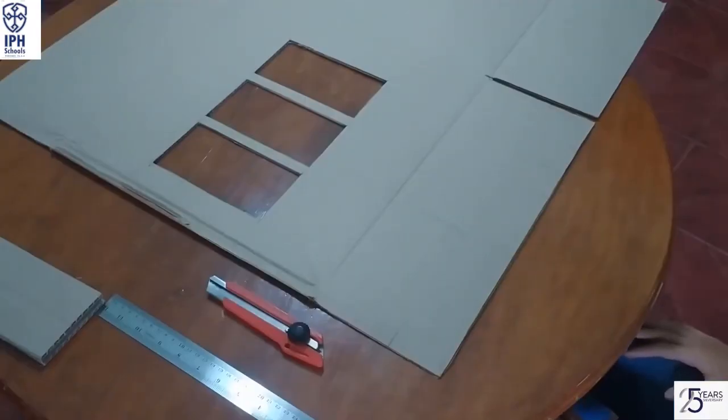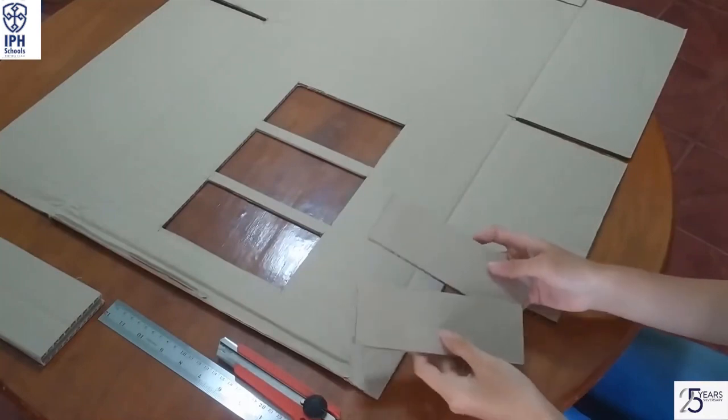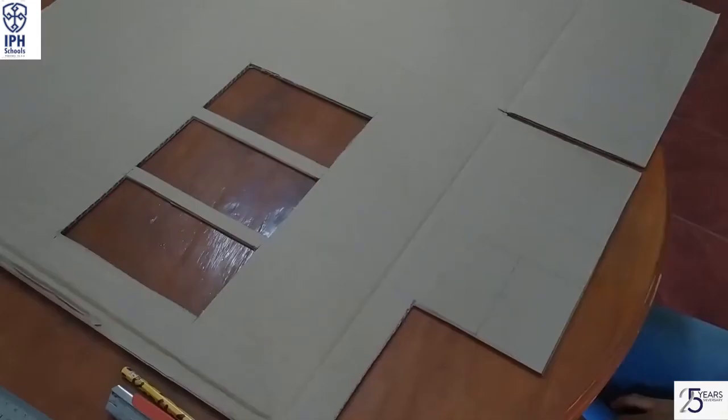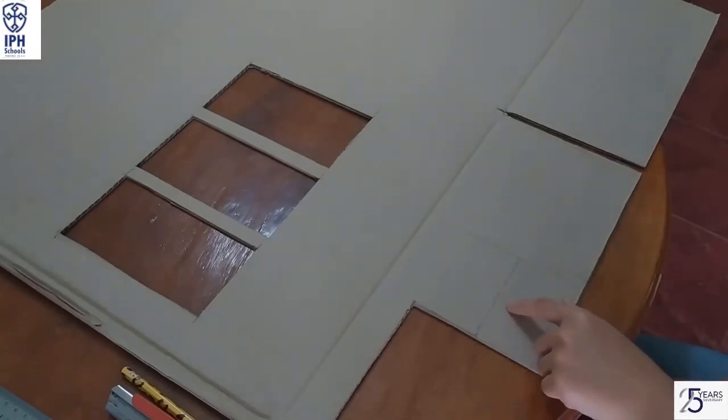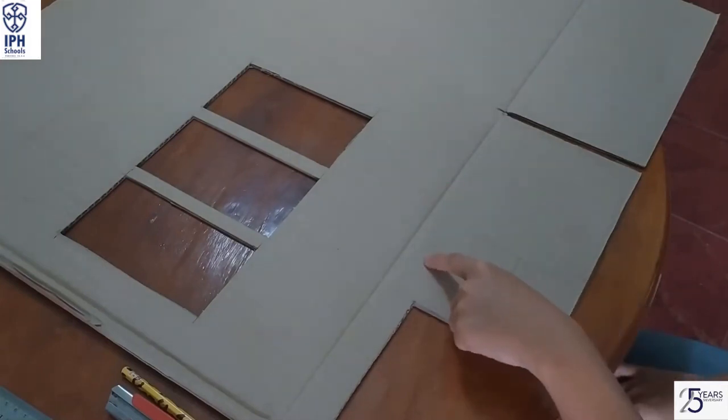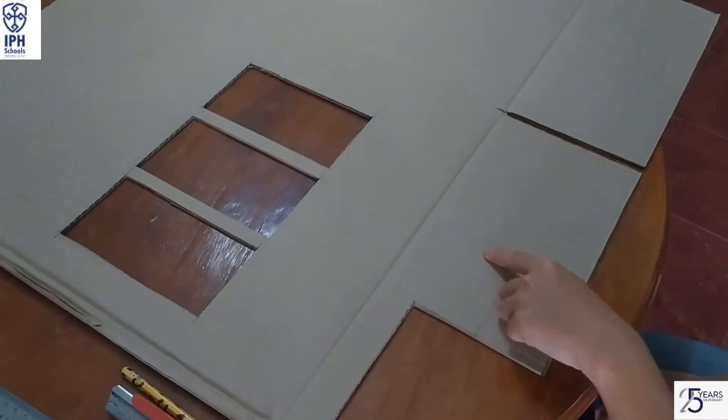Cut the cardboard into another rectangle with 16.5cm long and 6cm wide. Make it two pieces. Then make two different rectangles: the first one with 9cm long and 6cm wide, and do another one with 9cm long and 8cm wide.